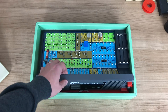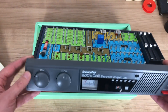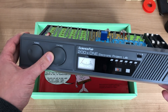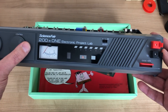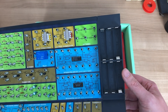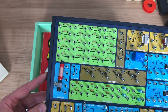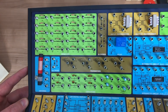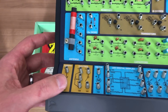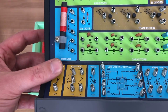Next up we have the Science Fair unit itself, obviously, with all of its components. The various elements on the front that you can interact with — pretty cool stuff. You can see the battery holder here for the 6 AA batteries. Luckily they were removed. And here you get a view of all the components which are on the board, and the famous springs that are used to wire everything together.